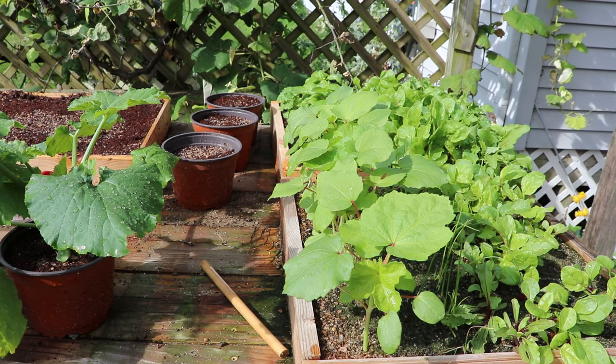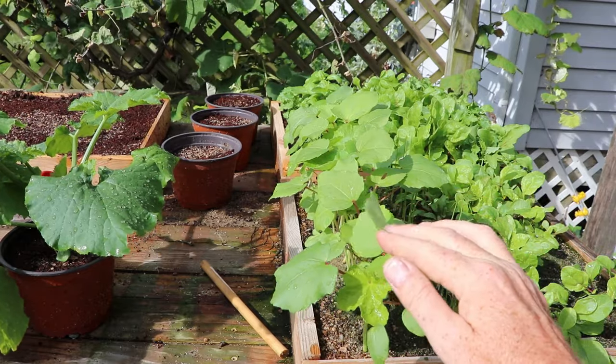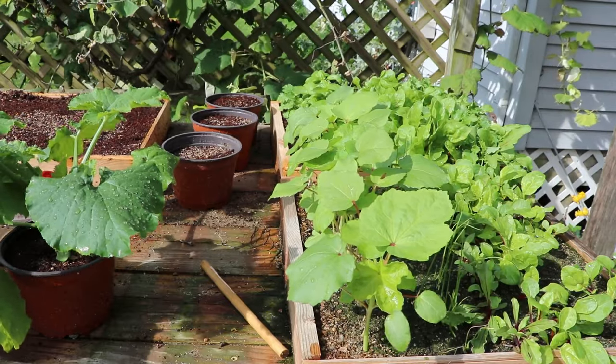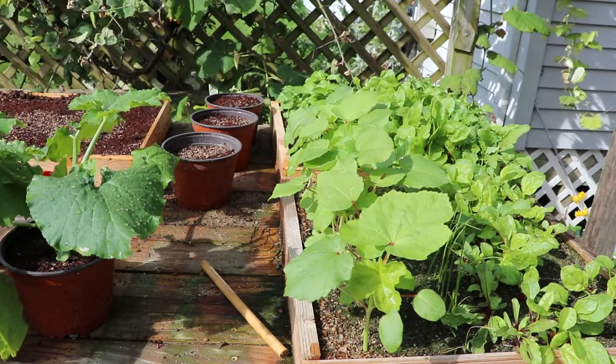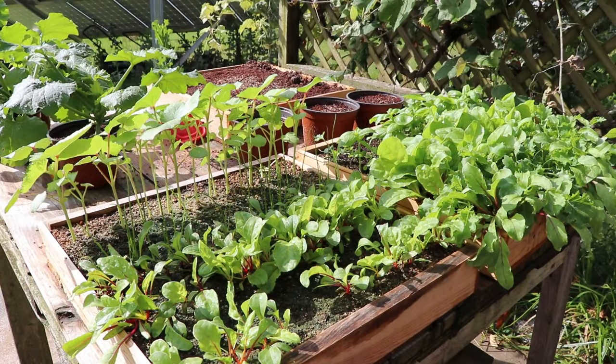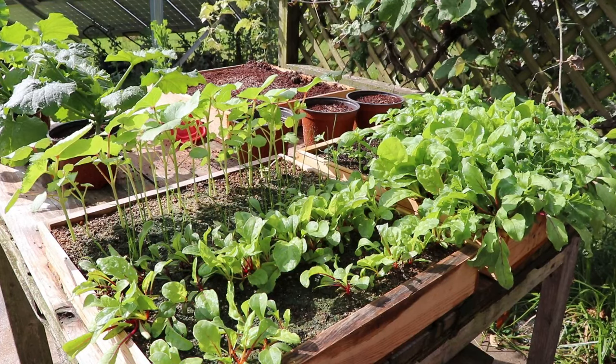If you learn how to grow seedlings in trays, you can start them indoors when the weather is bad outside — when it's too cold — and have a well-established seedling ready to go into the garden as soon as your weather permits. This is going to greatly increase the length of your growing season.